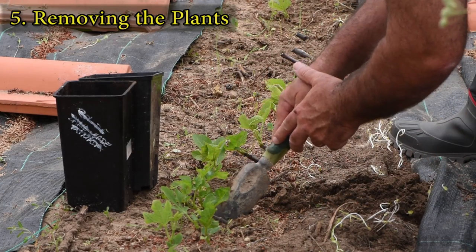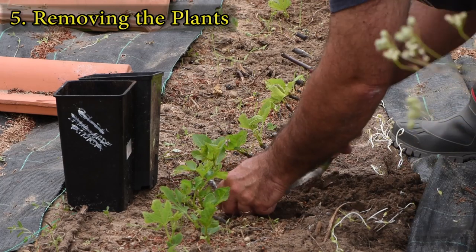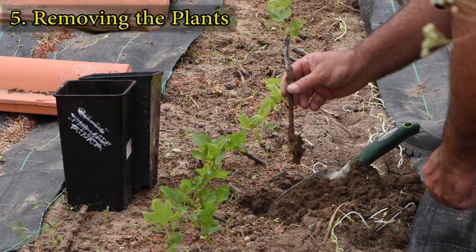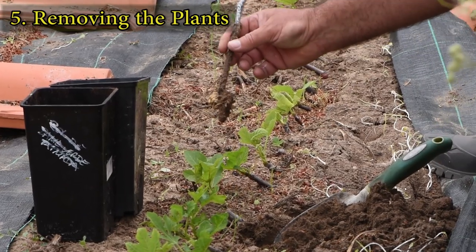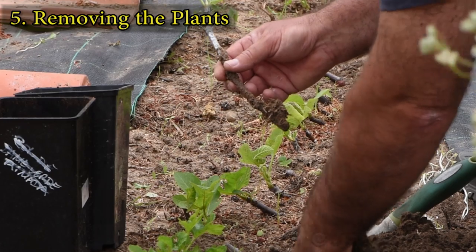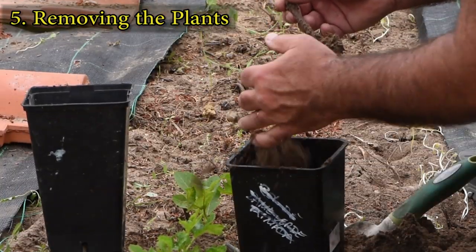Take care when removing cuttings, and try to avoid damaging the young roots. Some cuttings might have several leaves and a very weak and underdeveloped rooting system.